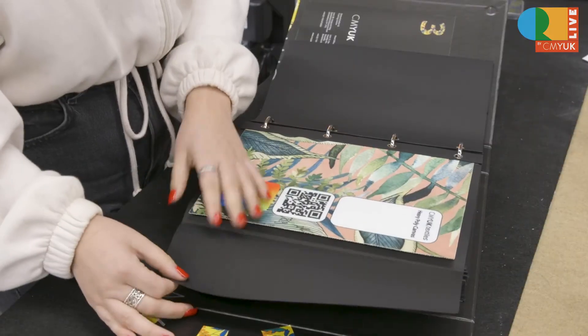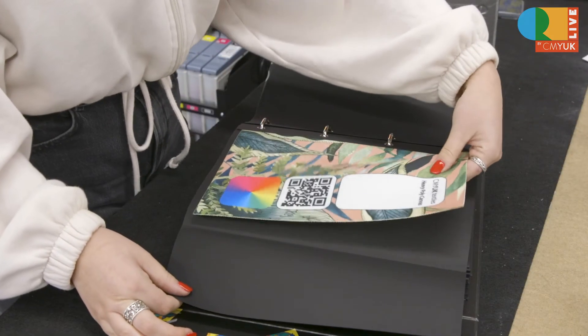It was also really good to see our designs on different fabrics, because for each of our projects we're going down different styles and different routes. So we went through CMY UK's binders to start with and chose out our own fabrics that would suit our collections, and then we all tailored it to our own style.